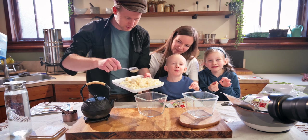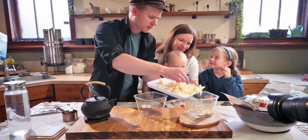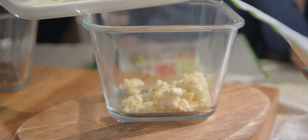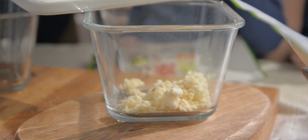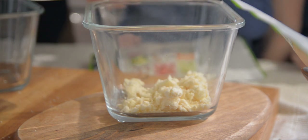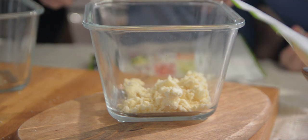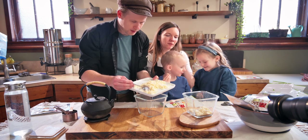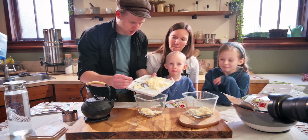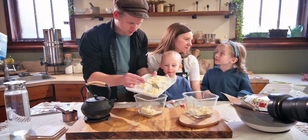What does it taste like? Mashed potato. It smells like mashed potatoes too. These mashed potatoes had just potatoes, butter, and salt in them — a very simple, traditional mashed potato.